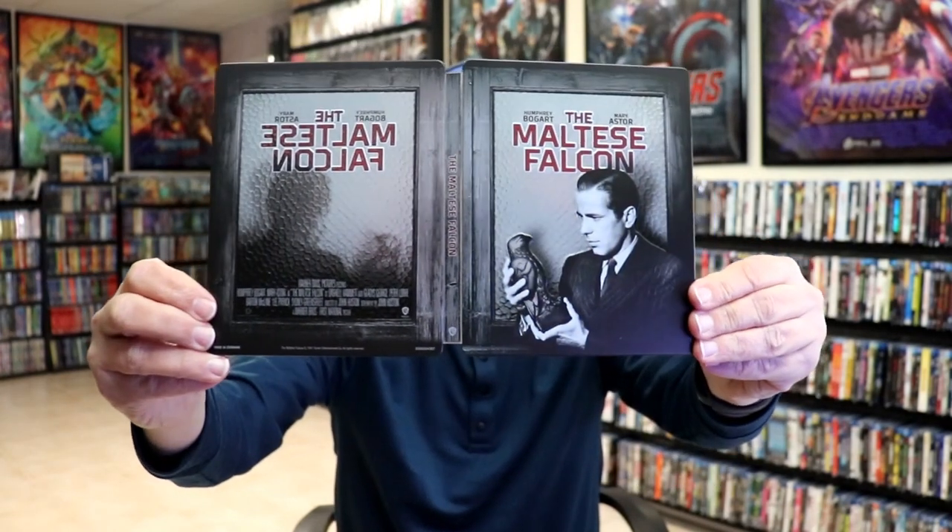So overall, this is a beautiful looking Steelbook. This is probably one of the nicest Steelbooks that I've gotten here recently. Not only is the front embossed, but the back is also embossed. I think that's a great looking Steelbook.